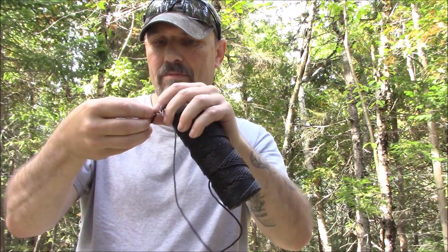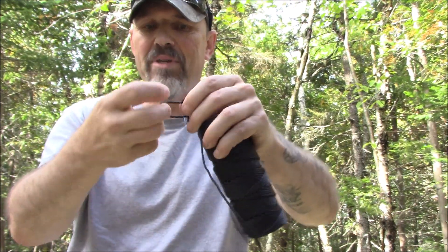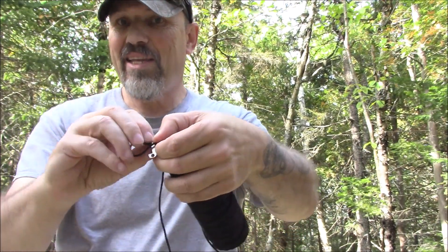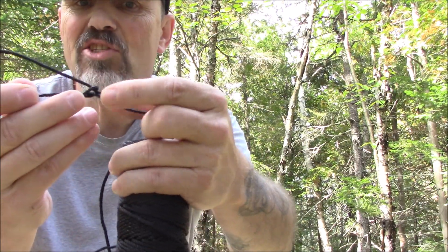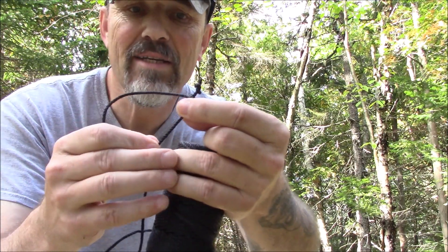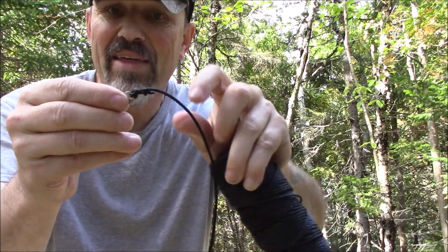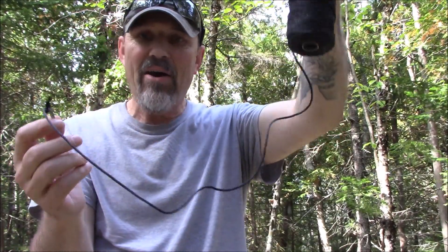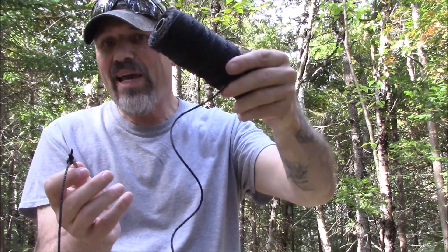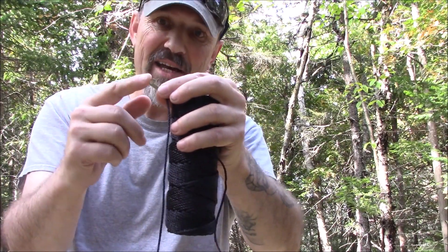Now I can wrap this around and basically make a Canadian jam knot. I'll get it locked here — it's going to be like a slip knot. I'll bring this around like that and just poke this through. This cannot slip through because of that knot — that's what I'm going to use. Then I can put this down and tie it to that. That's the same way I'm going to make my snare as well, so that there is taut and tied. Now I can run this over top of the tree and hook it to that weighted log.